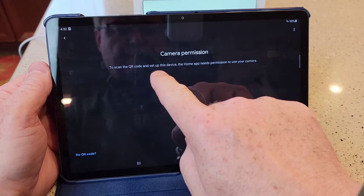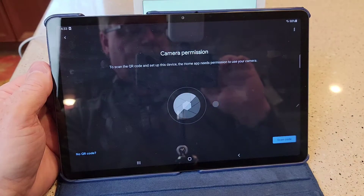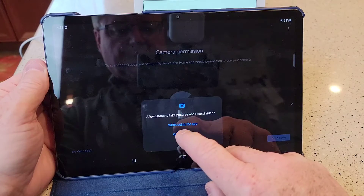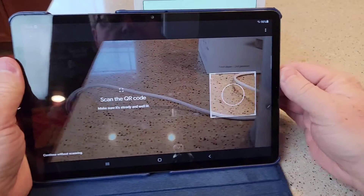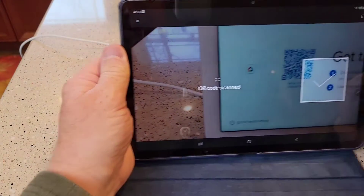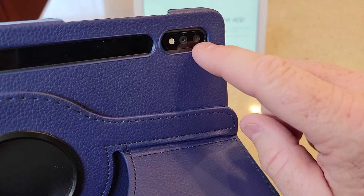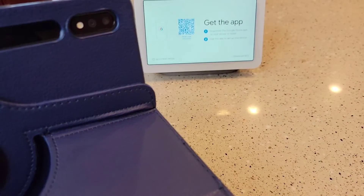It says the Home app needs permission to use your camera. I've got to set up permissions. When you click the scan the barcode, it's going to ask you if you want to give it permission. So yes — while using the app. Now I'm positioning my camera and I'm going to scan the QR code. Now it's connecting. I was using just my tablet's camera. If you're using your phone, just point your phone camera at that QR code on the screen.